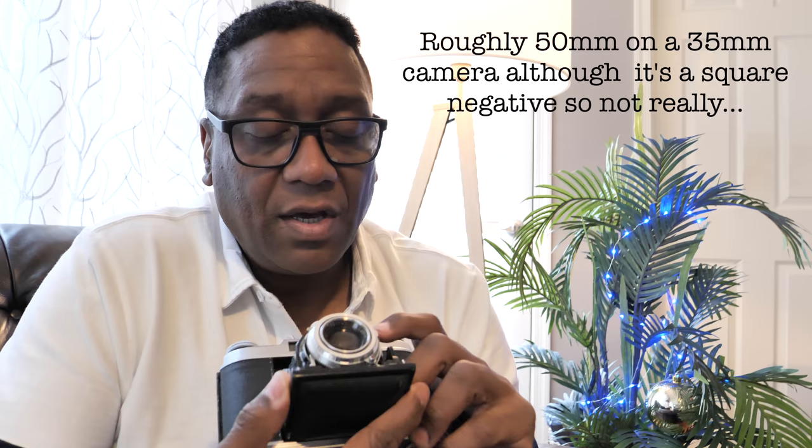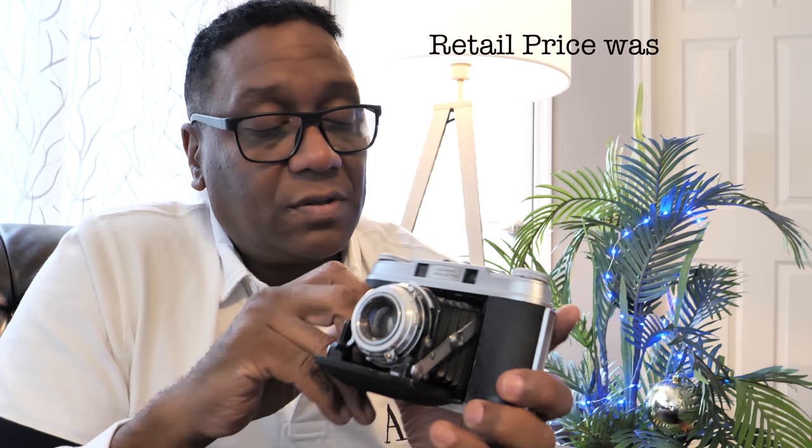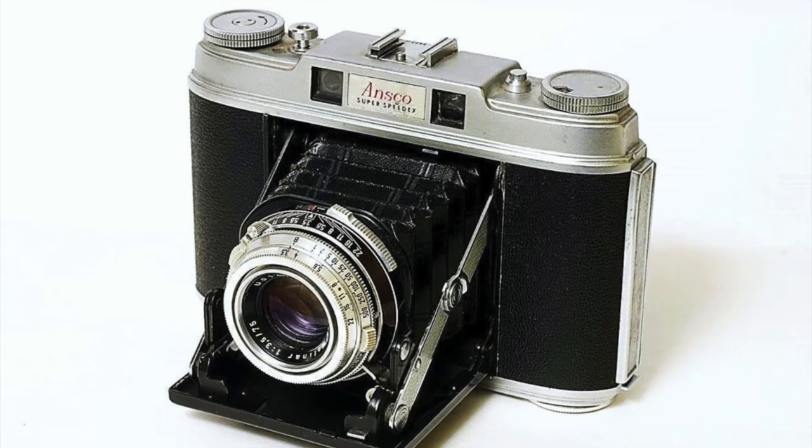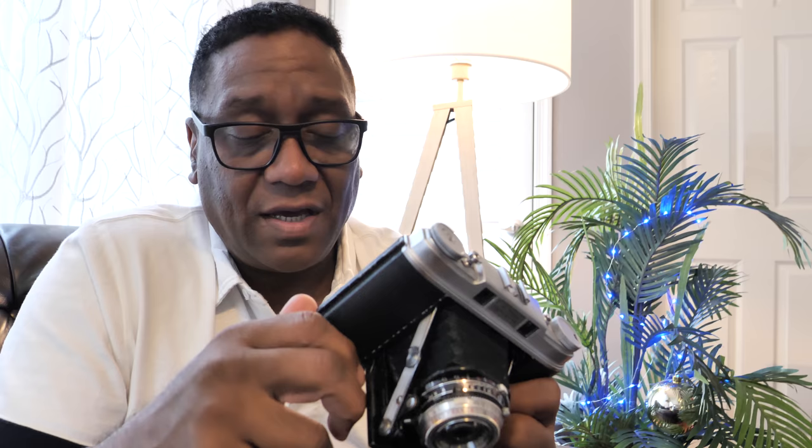To look at the specs quickly: this is a 75mm F3.5 Solinar lens, which is a Tessar clone. It ranges in speed from one full second to 1/500th of a second, plus bulb — kind of professional-level territory for the time. This camera was sold from 1953 through 1958, under the Super Isolette name but also as the Ansco Super Speedex in the United States. These cameras are getting harder and harder to find. I bought it around eight years ago for about $200–$250, and I've seen them on eBay as recently as today for almost $700.